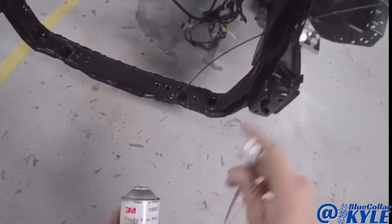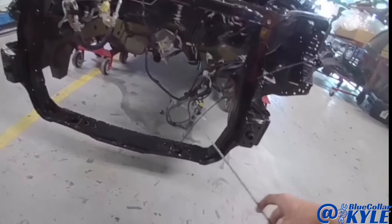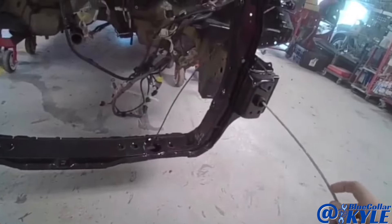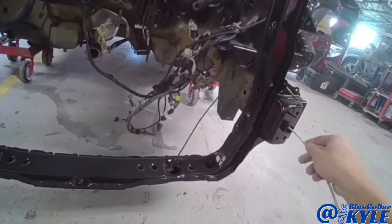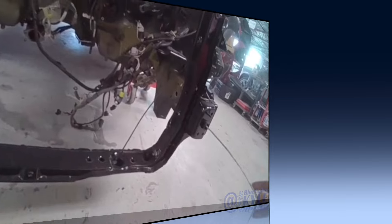This is 3M cavity wax and I'm going to spray it inside this frame rail — it sprays in a 360-degree pattern. It'll coat all the inside of this frame rail and protect any bare metal and all the seams inside, keeping it from rusting out.